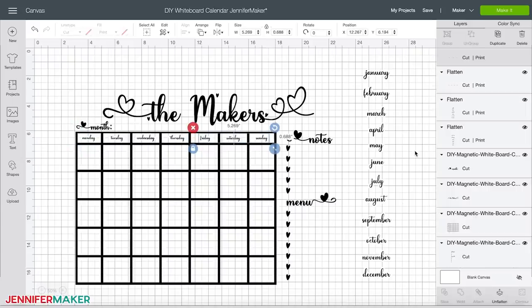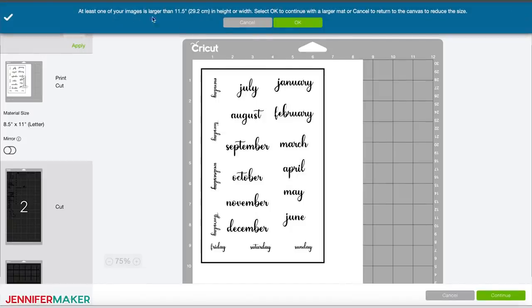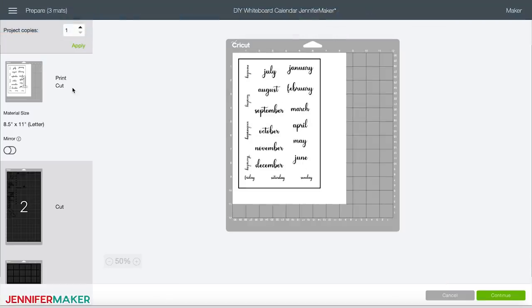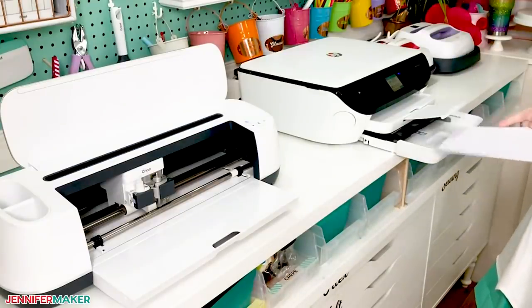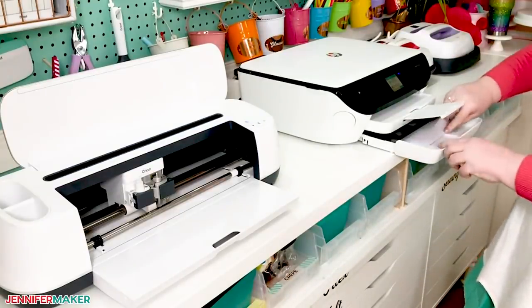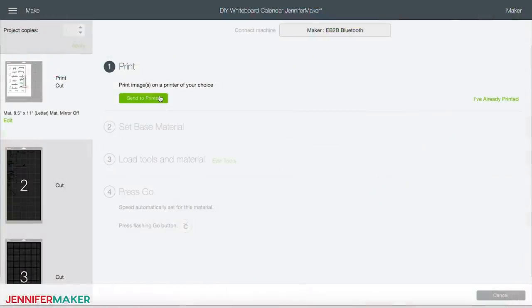Now click 'make it' in the upper right-hand side of the screen. Click okay at the top in the box that shows up, since we're going to use a larger mat — the 12 by 24 inch mat — to cut the vinyl for this project. Click continue and notice all the days and months are on one mat, so they will all print out on one magnetic sheet. Load one 8.5 by 11 inch printable magnetic sheet into your inkjet printer feeder tray. Make sure to follow your printer directions to print on the correct side of your magnet sheet.